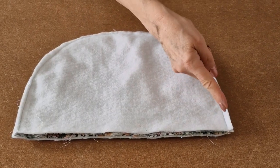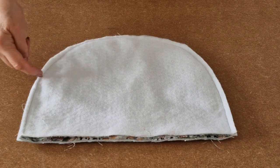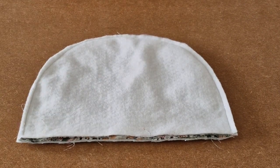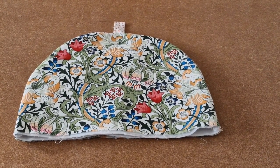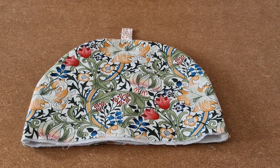I've sewn all the way around and now I'm going to turn it the right way. I've turned it the right way and I'm going to put it to one side while we work on the lining.